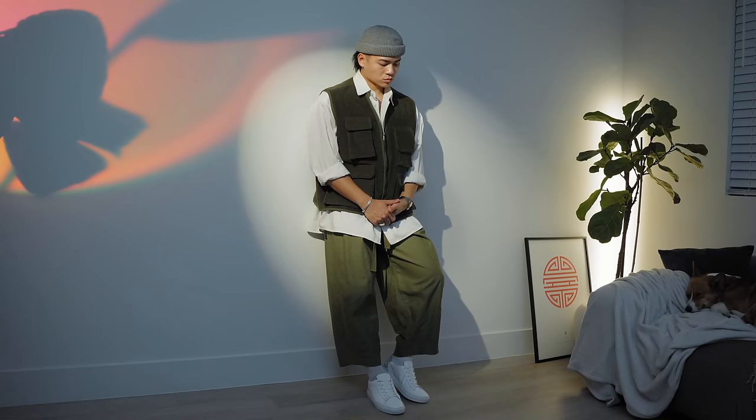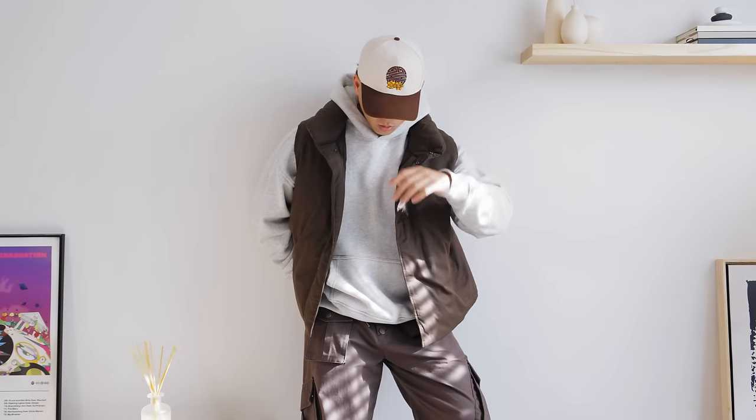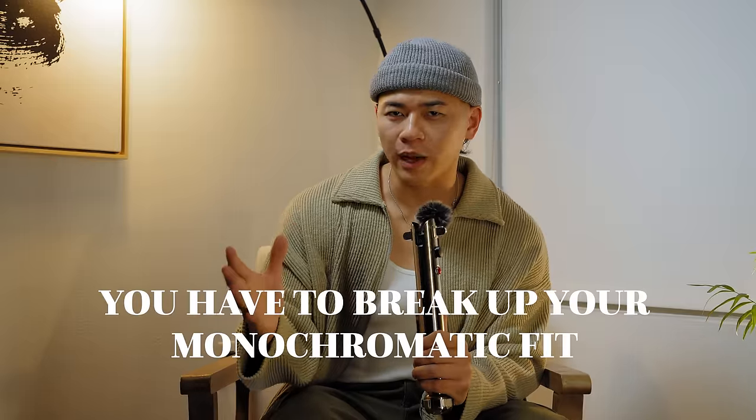Now let's talk about some hacks, because I don't want y'all to think that wearing blue today means you have to wear blue shoes, blue underwear, dye your hair blue — that's ridiculous. I personally believe you can still wear white, black, or gray, and it'll still be considered a monochromatic outfit. Some of y'all got colored hair, some might have colored tattoos — it's really not that deep. As long as the rest of your fit has that monochromatic look, it's Johnny approved. Also, when everything is so uniform and the same color, it just looks more bland, so you have to break up your monochromatic fit a bit.